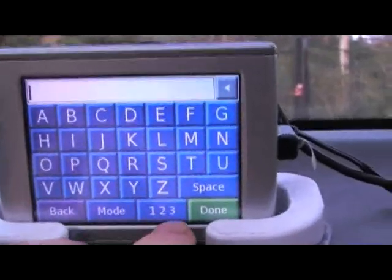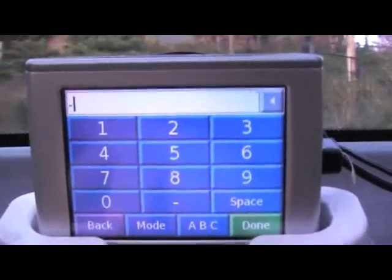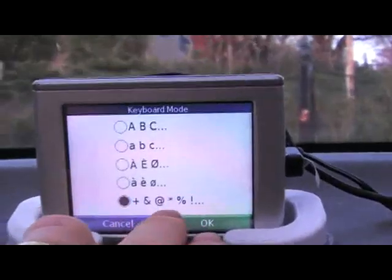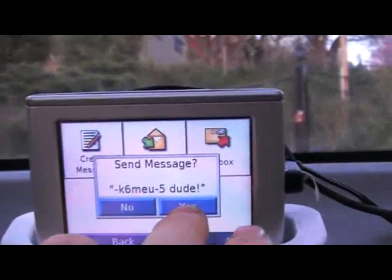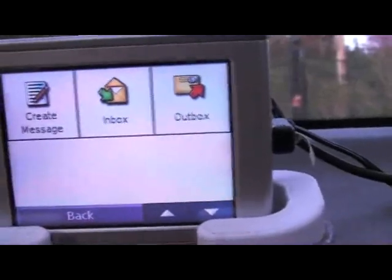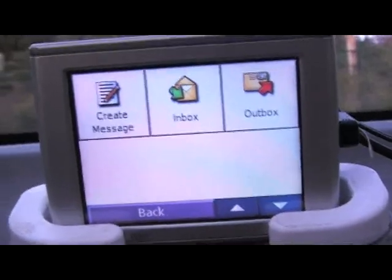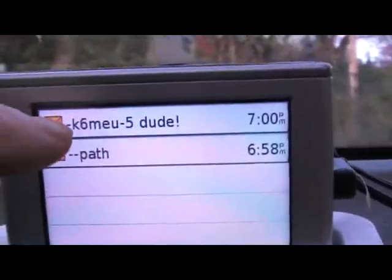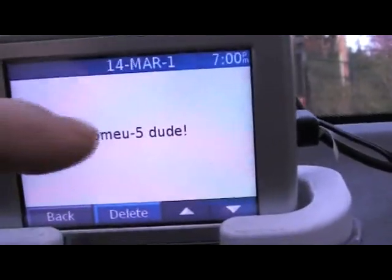I'm going to send a message to my friend. To send an APRS message, you lead with one dash — that means you're addressing the APRS network. Sending him a message: 'Dude.' It just went off and I could see the green light flash, so it was acknowledged. It transmitted once. We can confirm that by going to the outbox — sure enough, there's my message to K6MEU5. If it was still sending, it would say 'sending.'